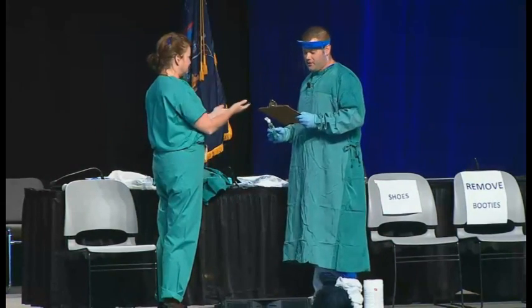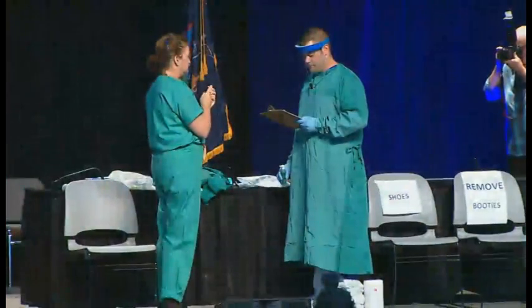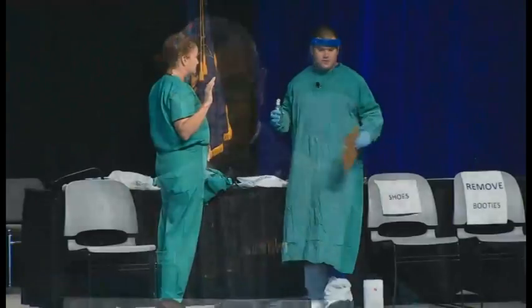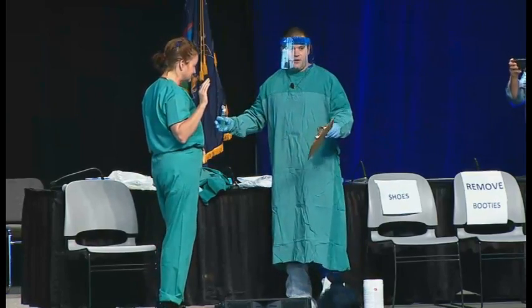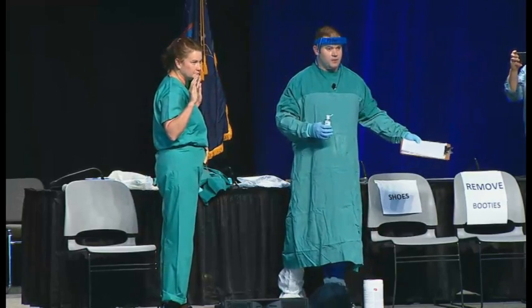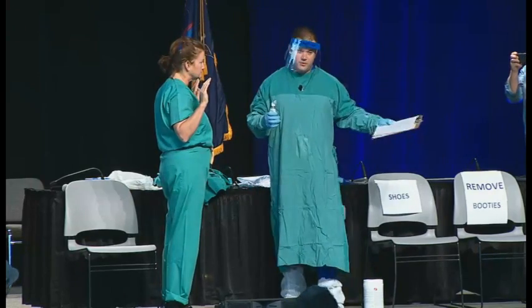Next, Barbara's going to clean her hands with alcohol-based hand sanitizer. We're also going to refer to this as hand hygiene. One of the reasons we recommend scrubs under the equipment is that they make it easier to put on and take off the equipment, and they ensure that you don't have any personal items brought into the care area. This is our clean area, and then we're going to simulate patient care over there, and this will be a dirty area for doffing or removing PPE.